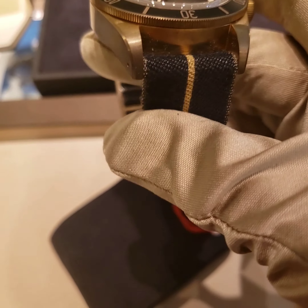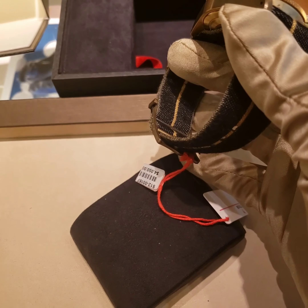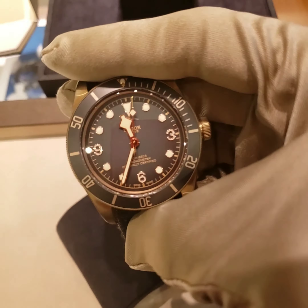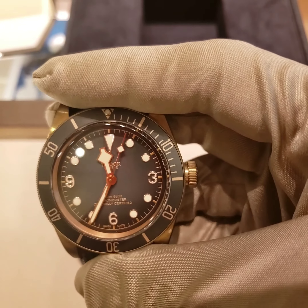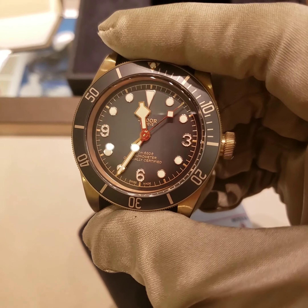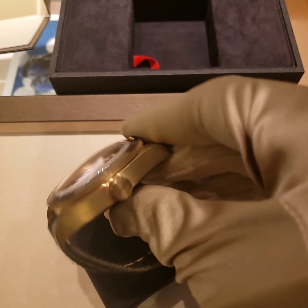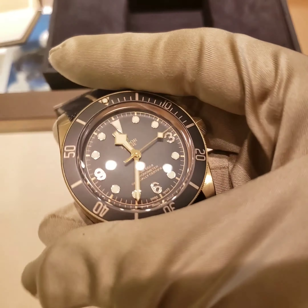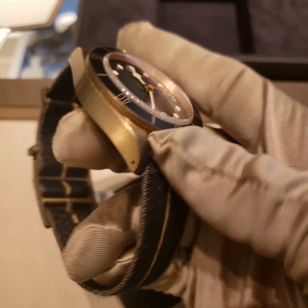Another thing about this watch is the price — it's only $4,050, so it's not that expensive. And as I've said in my past videos, Tudor is made by Rolex. So this is essentially a Rolex watch — it's not the same watch, but it's created in the same factory by the same manufacturers as Rolex.